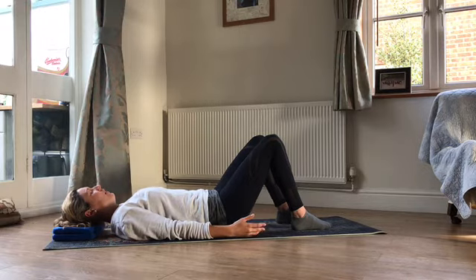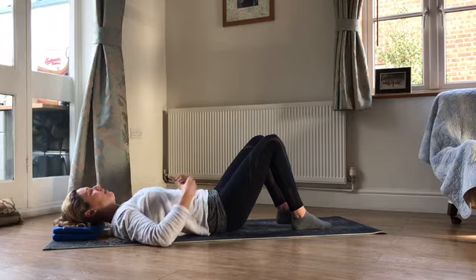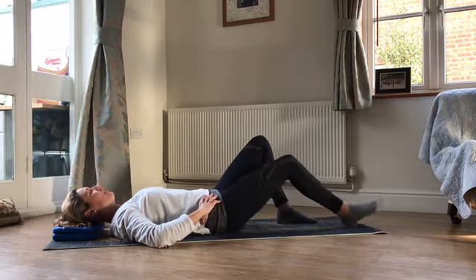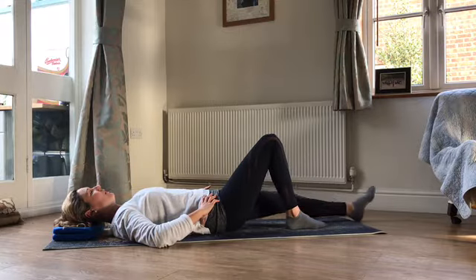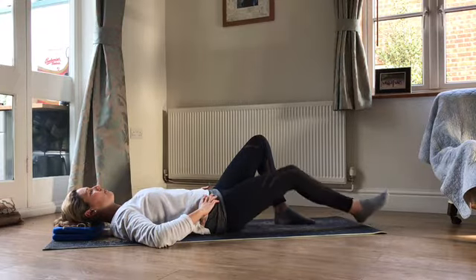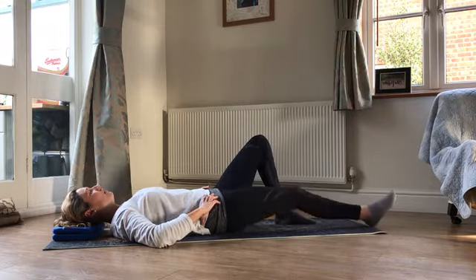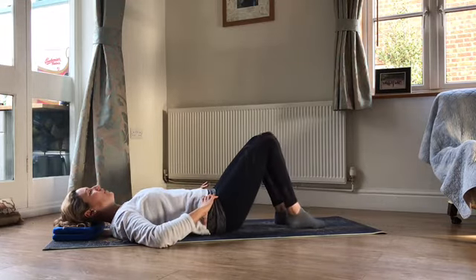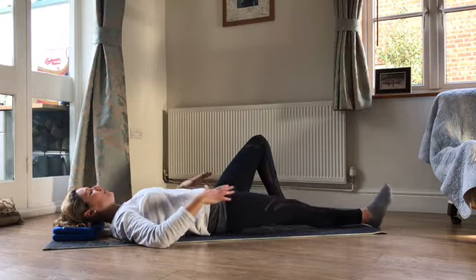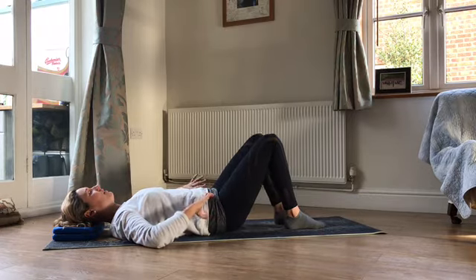We're going to start with the single leg stretch today. Have a breath in — as you breathe out, think about engaging through those deeper tummy muscles, finding that lift through the pelvic floor, wrap through the tummy, and then slide one leg away. Breathing in to slide back again, and then the other leg — breathing out to slide away, breathing in to slide back. You want to feel like the position through your body doesn't change at all. If you were lying on a pressure sensor mat, the picture your body makes on that mat should be exactly the same as your leg slides out and slides back in again — just opening up through the hip and then folding through the hip to come back.